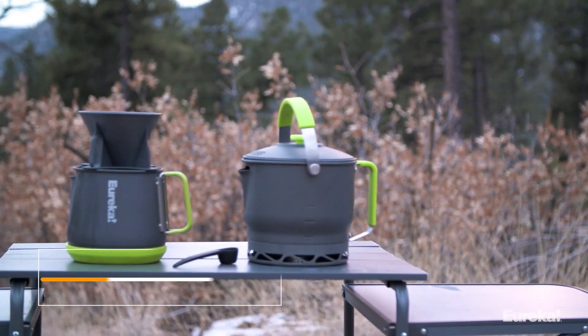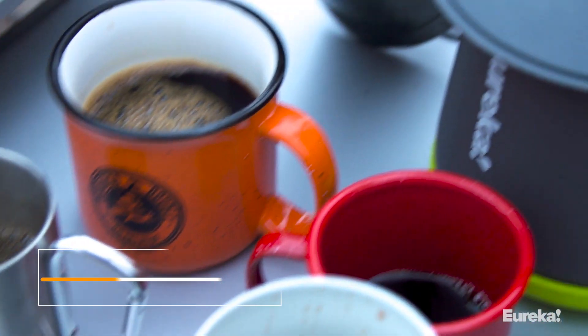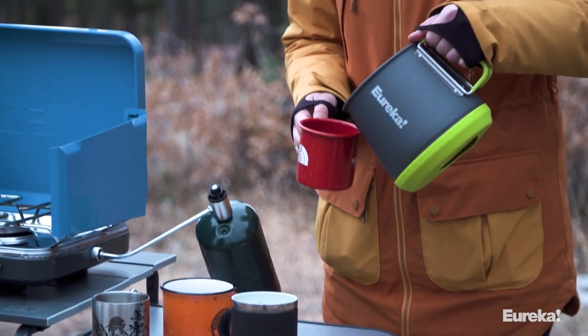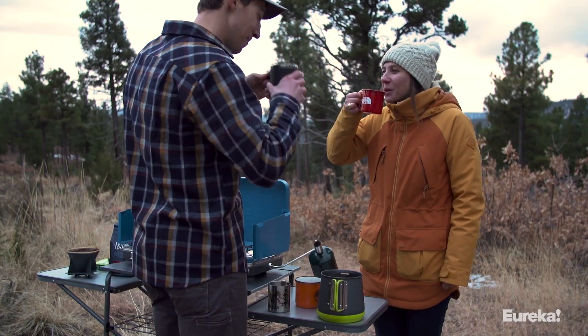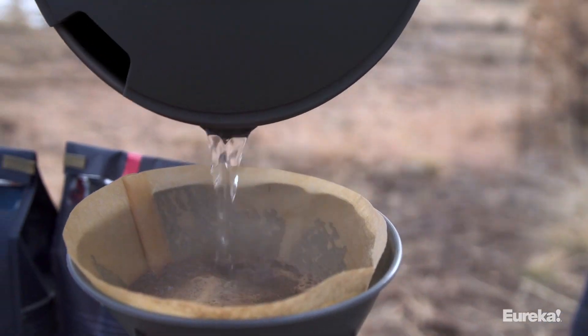This is the Eureka Camp Cafe. It's the absolute dream for coffee-loving car campers looking to take the comforts of their home brewing setup on the road. Thanks to the large capacity of the system, you'll be the life of the campground. The Camp Cafe includes all the components you need for a hot cup of coffee in the great outdoors — just add coffee and your stove.